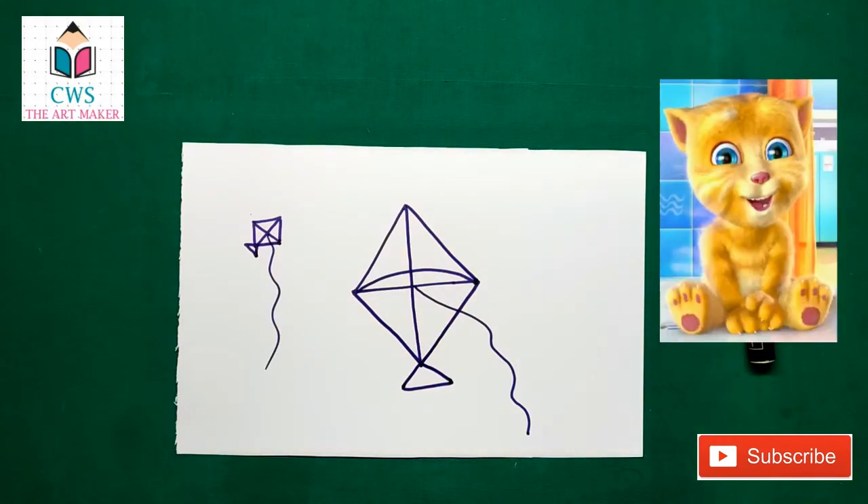Hi friends, please click like and subscribe button to watch more drawing videos.